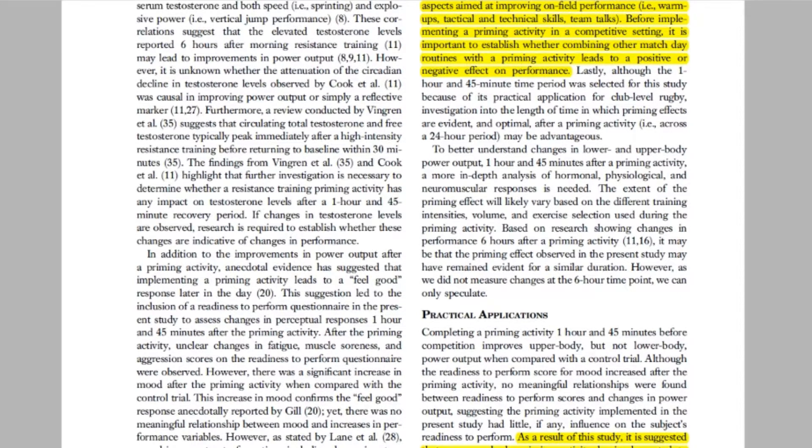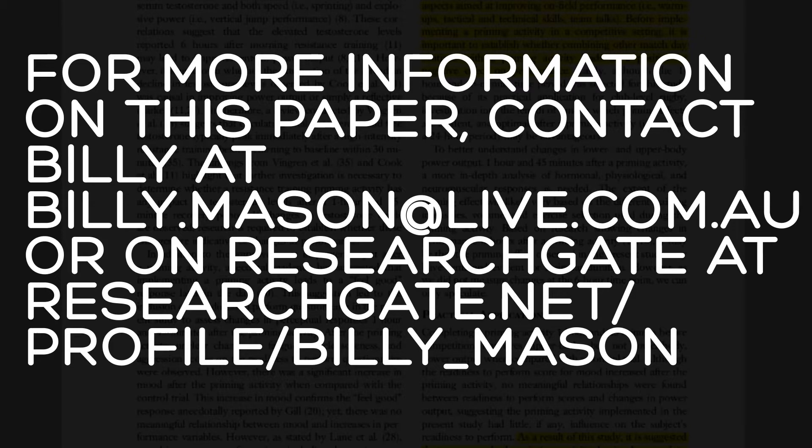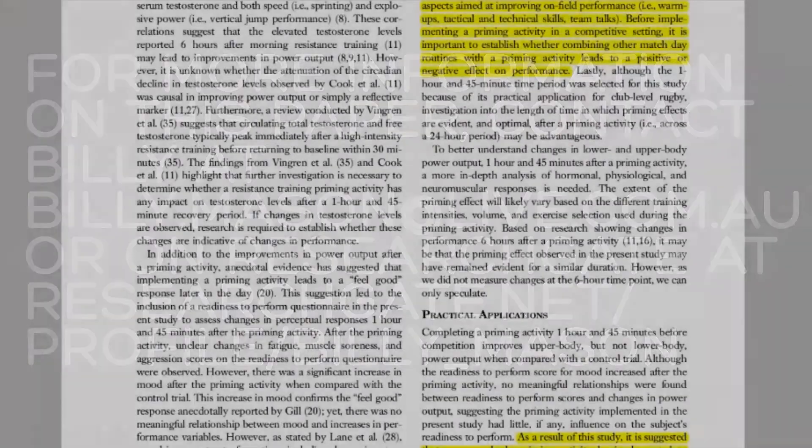That's it for me, guys. Thanks for taking the time to listen. Thanks again to my co-authors and also to Rob Pacey for the opportunity to share our research. If you have any questions regarding the paper, please feel free to contact me via email at billy.mason@live.com.au.